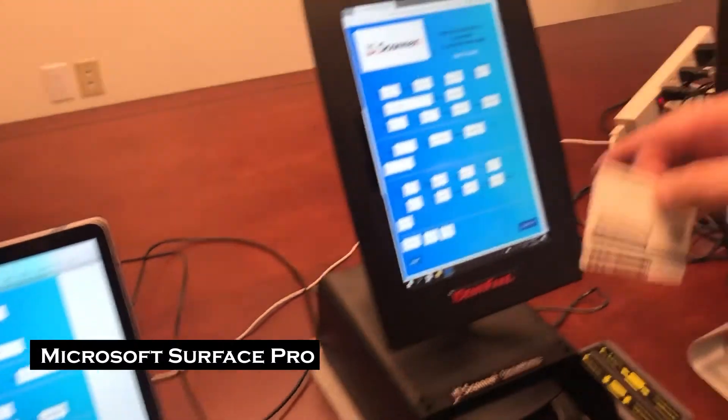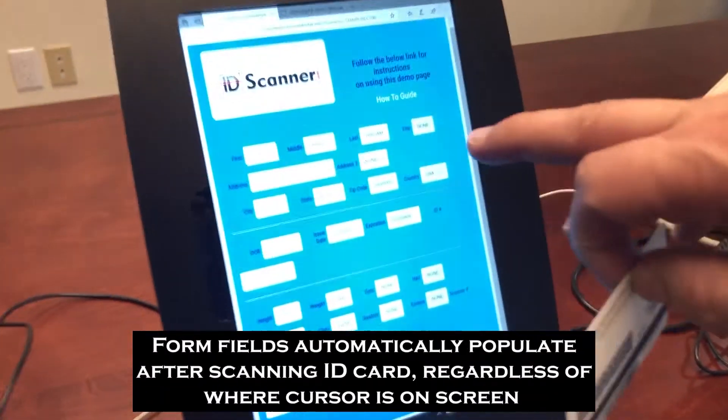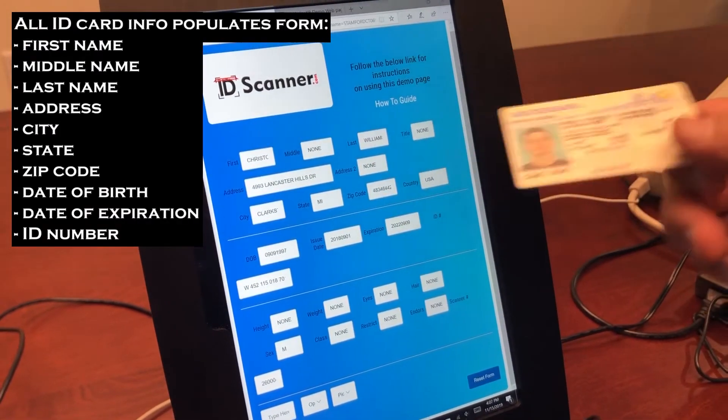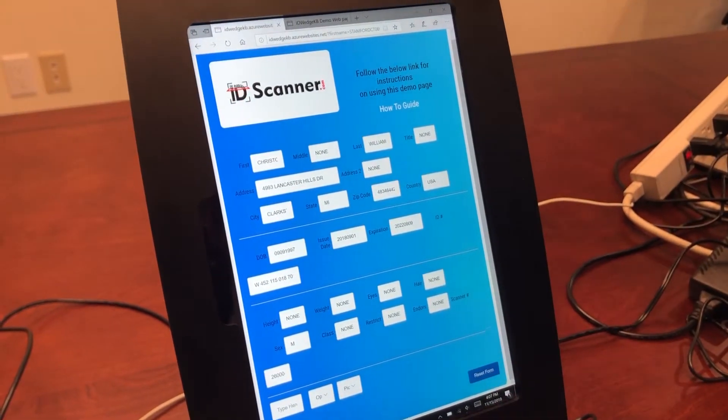We'll switch over to this as a Surface Pro. I'll insert a card and scan it. You'll notice it just populated the screen — all the information from the card: first name, middle name, last name, address, city, state, zip, date of birth, date of expiration, driver's license number — all of that data populated into the form.